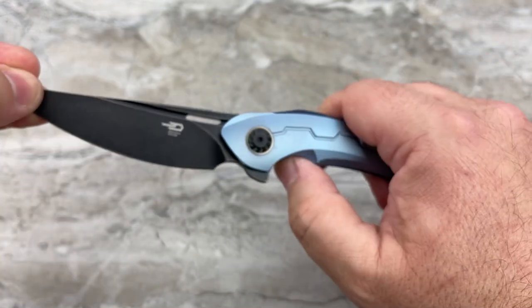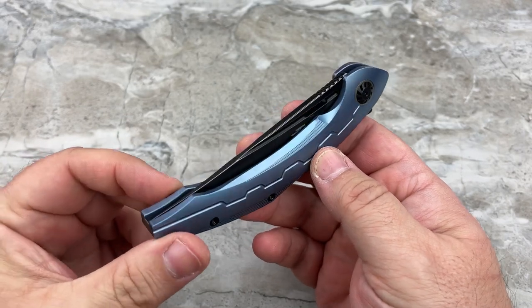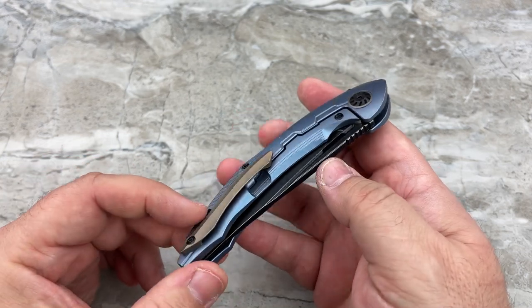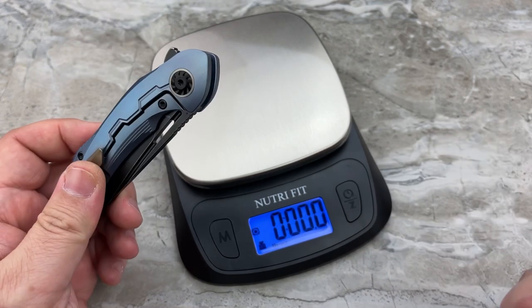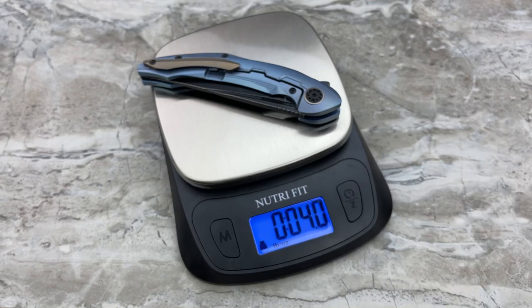I'm a big sci-fi guy — anything that's spacey, alien-like, kind of spacecraft, I'm automatically going to dig it. That's why I like this design so much, and I personally don't think it's overdone. You've got that theme without going too far. Four ounces on the nose. For a knife that's over eight and a half inches in overall length, only four ounces in a titanium frame lock — I think that's absolutely fantastic.